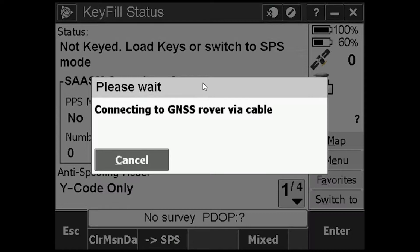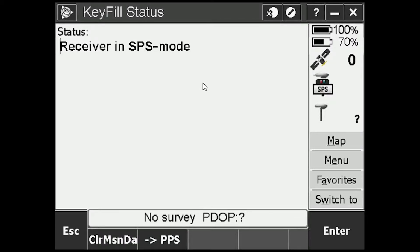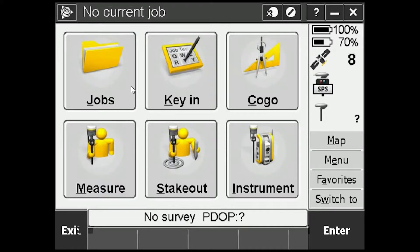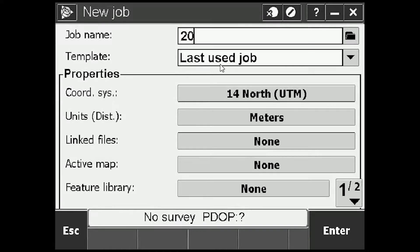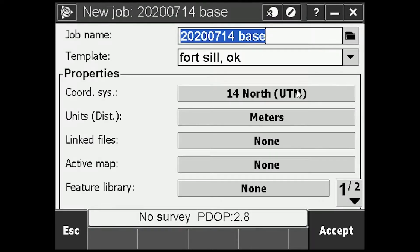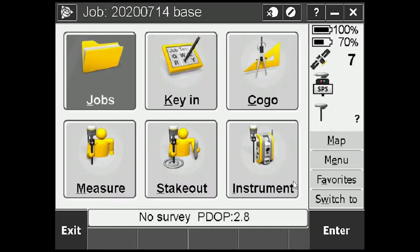It's going to take a moment to actually connect to the antenna. And there it is — it's in SPS mode, problem solved. If that's happening with your receiver, either load keys or switch — those are your only two options. I'll press Escape. Now I'm going to go into Jobs and make a new job. I'll name it something like the date plus 'base.' The template is going to be one we built — it's going to be Fort Sill, Oklahoma. Then I'll press Accept. We can see we're actually tracking satellites and our batteries will do just fine.